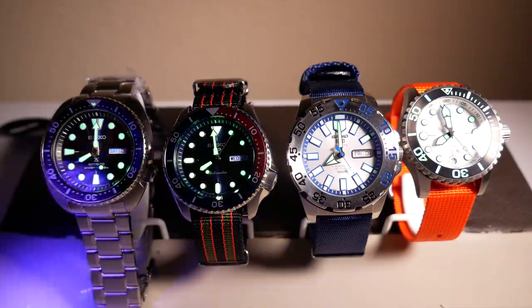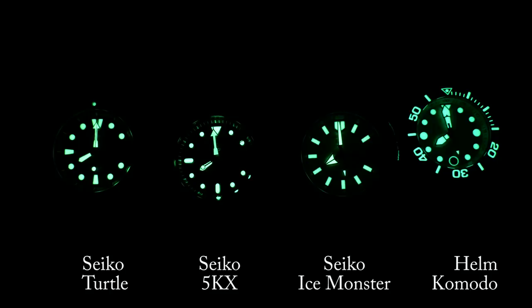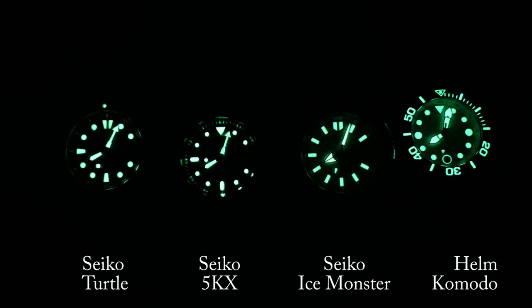Now, as this is a Seiko, you would expect it to have some pretty good lume, as it would use Seiko's proprietary Lumibrite. And to test it, I threw it up against a turtle and the Seiko ice monster, as well as a Helm Komodo just for good measure. And the results were a little bit interesting.